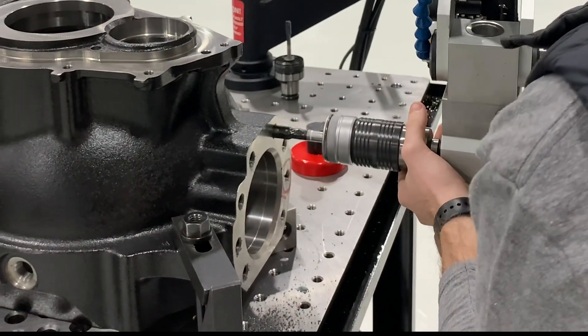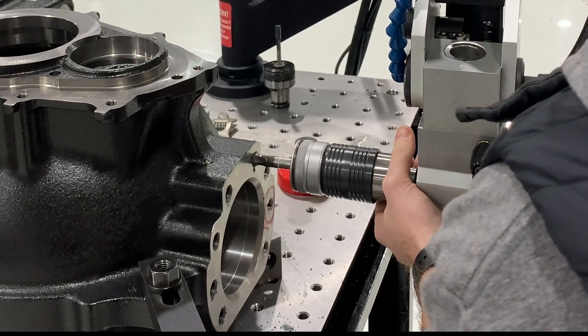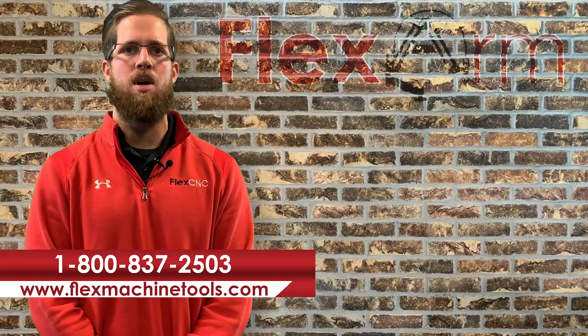We replaced the alignment plug with the M14 tap and tapped the blind holes horizontally. The FlexArm was able to quickly and easily go from vertical to horizontal tapping in no time at all.